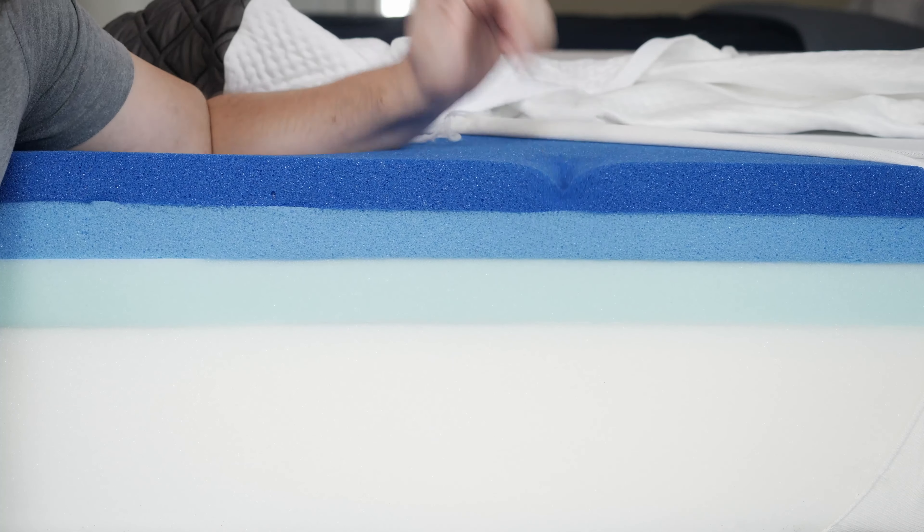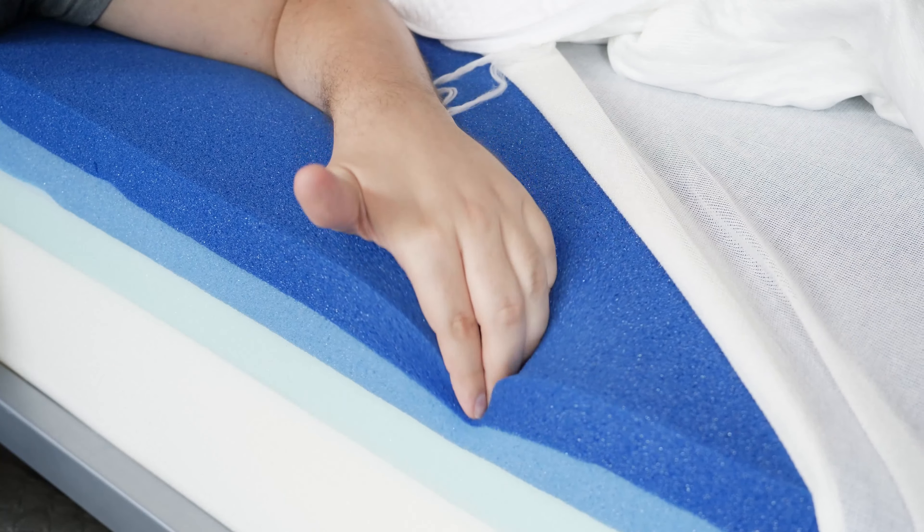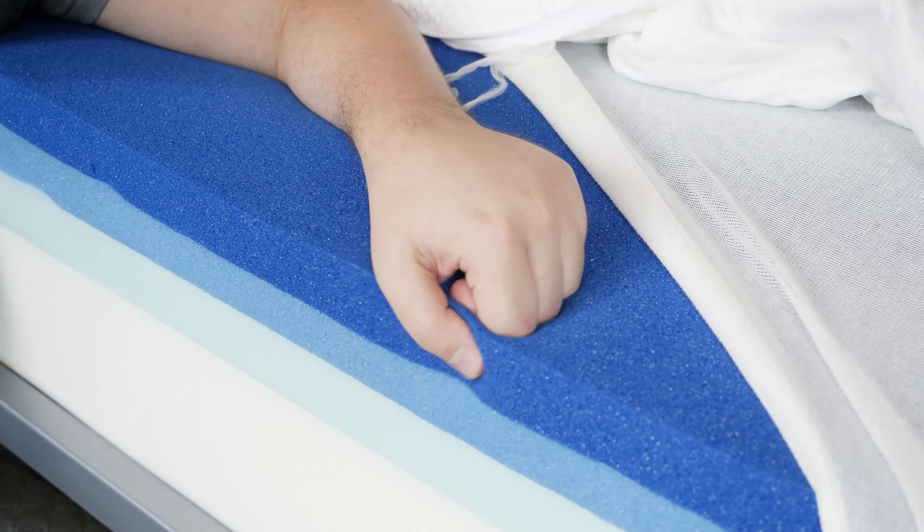If you spend much time online, you've probably heard of the Puffy mattresses. They're relatively new to the online mattress game, but they're very popular. Out of their line of three mattresses, the Puffy Luxe is their most popular mattress. It comes in two versions — the all-foam and the hybrid. We got the all-foam mattress to review. Why is this their most popular mattress? Let's find out.